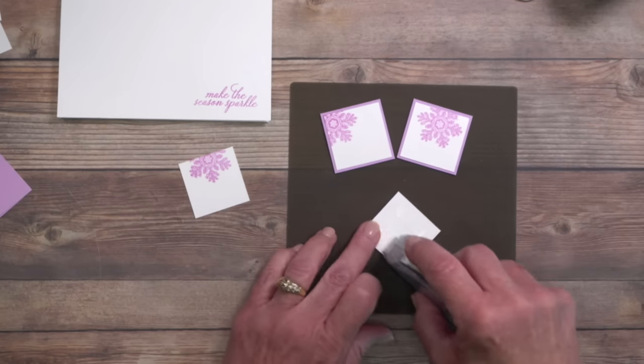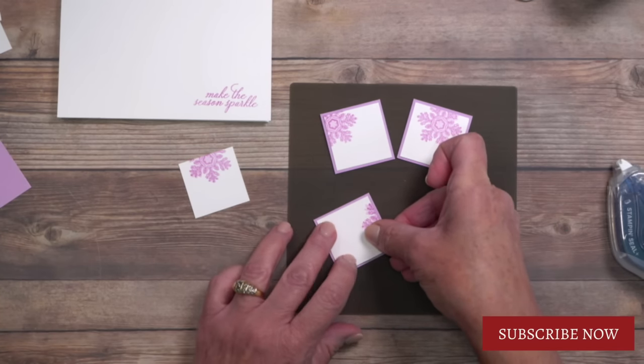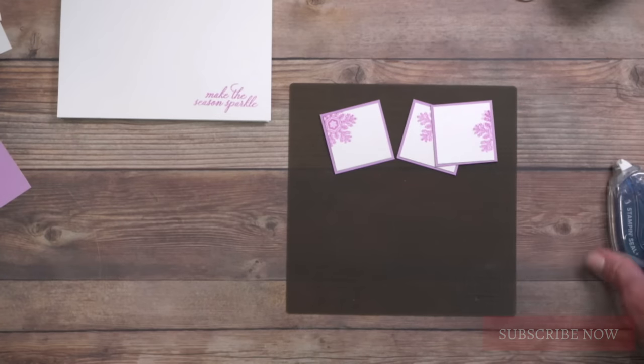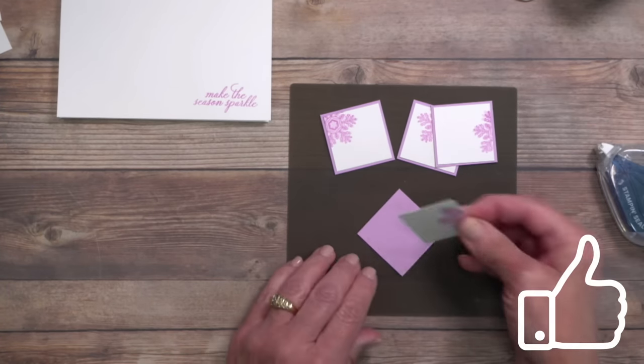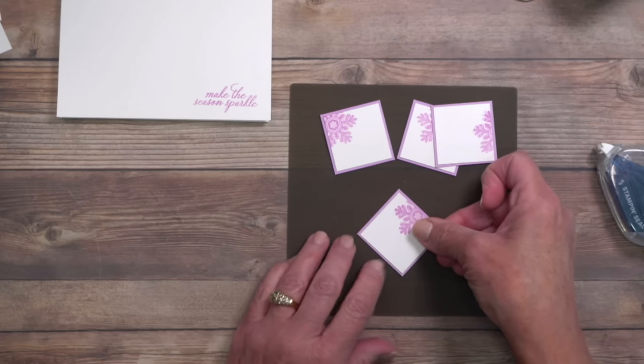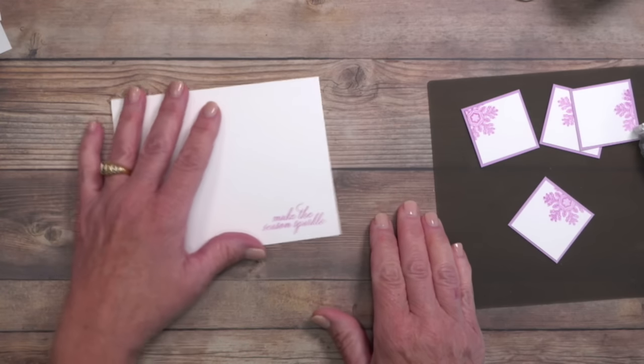If this is your first time at my YouTube channel, I'm so glad you've stopped by — hit that subscribe button. If you're returning and enjoying what you see tonight, hit that like button — the thumbs up. That helps me tons here on YouTube. All right, this is our last one, and now we're going to work on a really interesting formation for these.